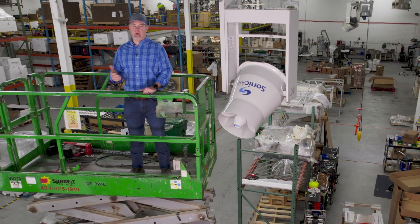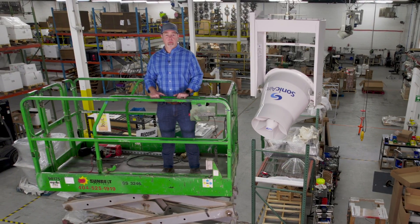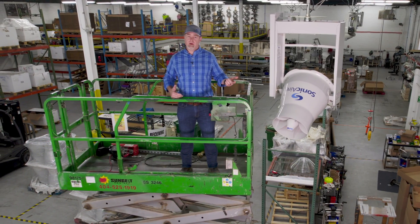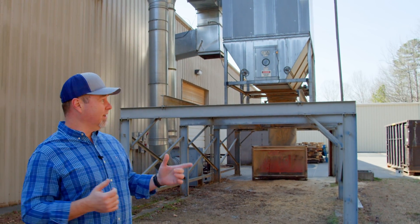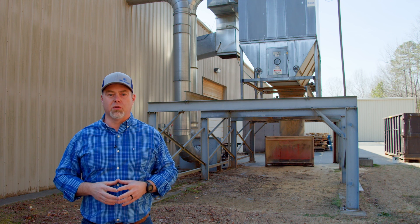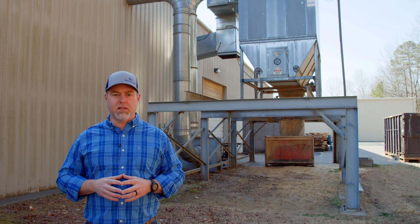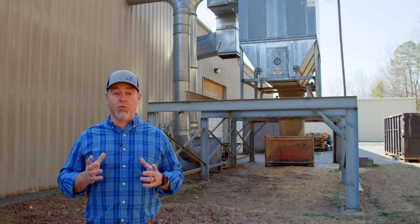This video is not about fans versus filtration — it's not a competition. But perhaps you're wondering, why do I need one of these if I already have a dust collection system? Today on You Ask, We Answer, we'll tell you how Sonic Air fans and your existing dust collection system can work really well in tandem.